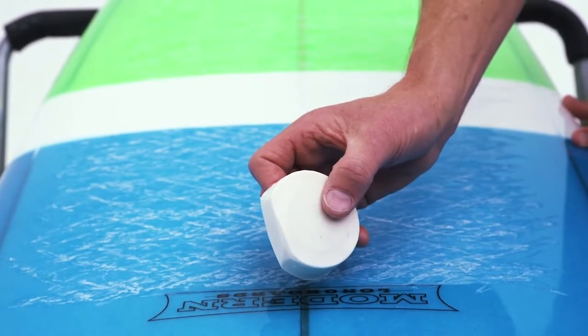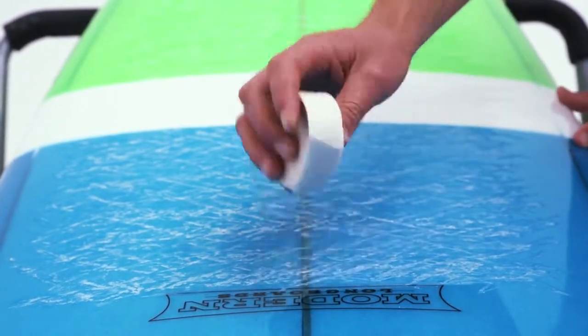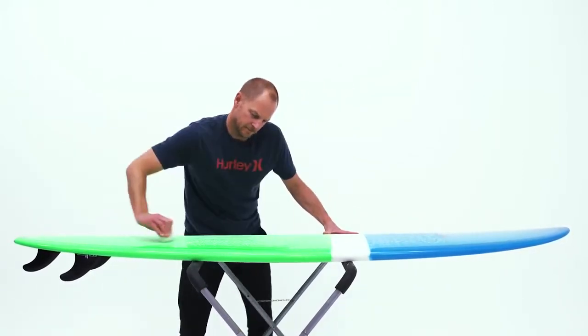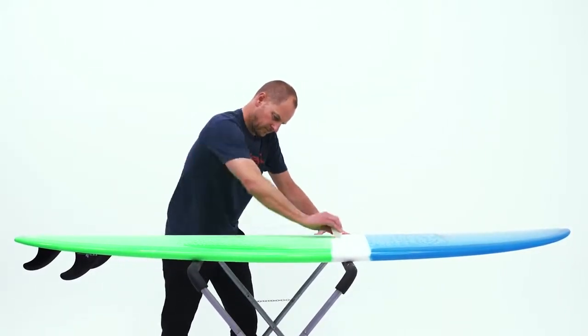At this point you'll notice the block is starting to form a flat side. Using this flat side, start making longer strokes up and down the board, and here you should notice the small bumps really starting to form.